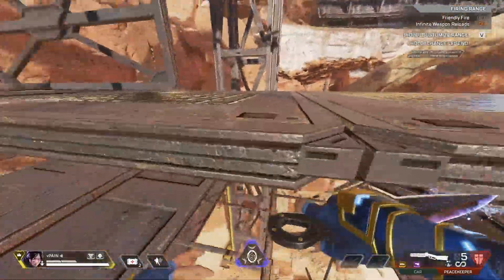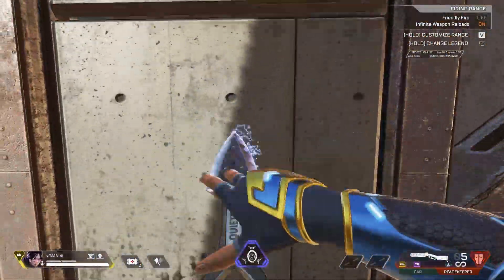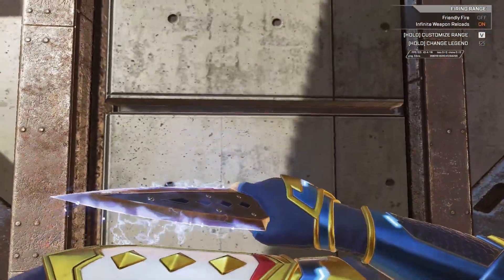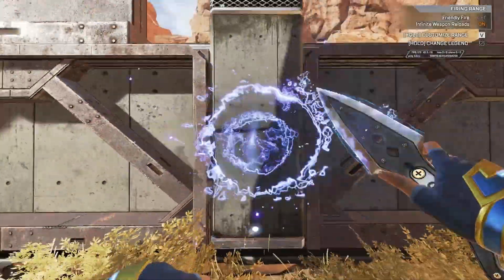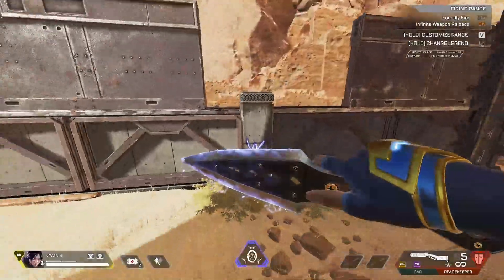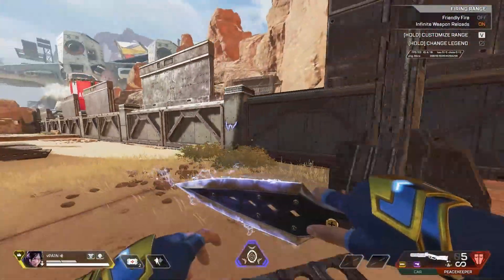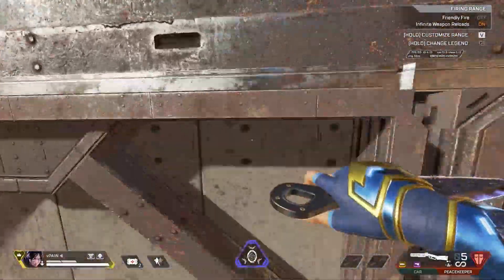A lot of people don't know that if you go right up to a wall and do this animation, you'll draw the W onto the wall and it will literally just stay there. It will stay there forever — it won't wear out, it will stay on the wall. I haven't seen anyone actually talk about that.